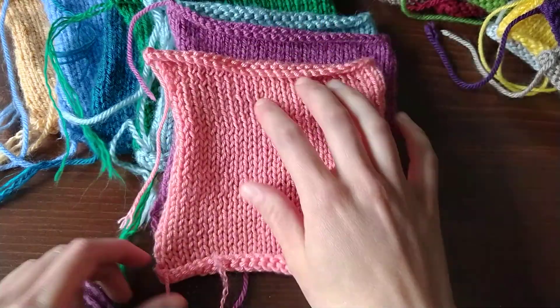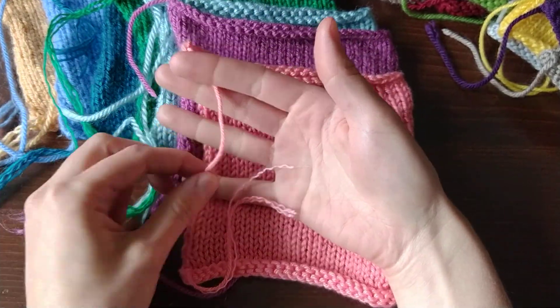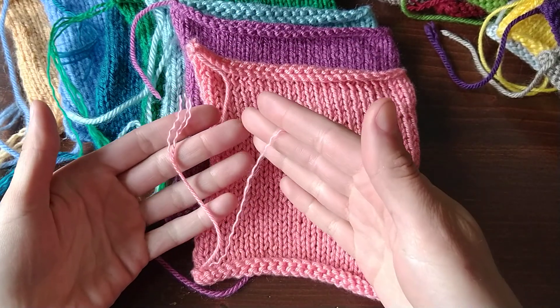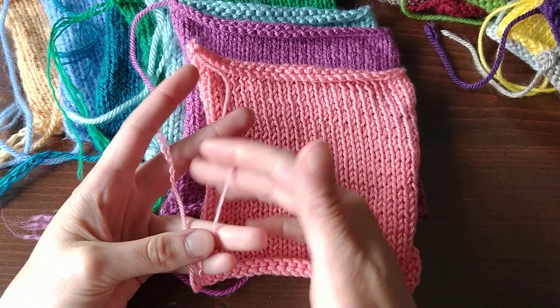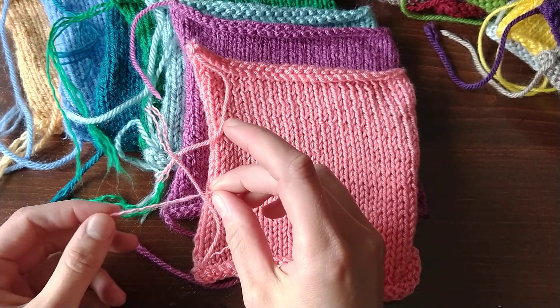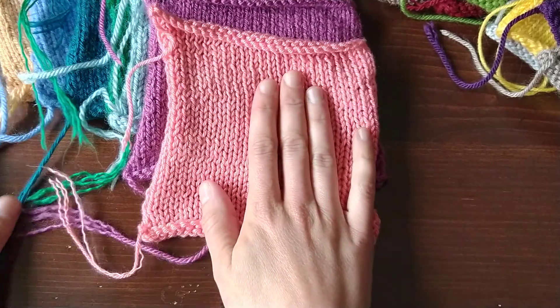Next, this is Cascade Yarns North Shore. This one's kind of funny because it mostly holds up, but one random ply decided to come undone. It's not fuzzing much at all — a little bit, but in comparison it looks pretty good. You can also see how small these plies are. This was a strange yarn for me in general.